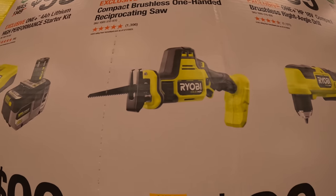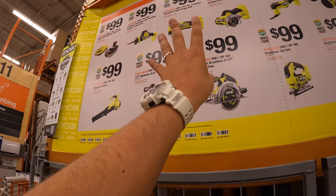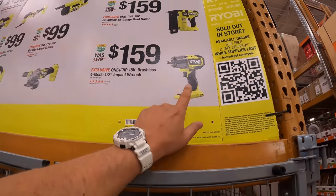You can also get the 3.125-inch right-angle drill driver, the single-handed reciprocating saw — which I've done plenty of videos on — it is a powerful single-handed reciprocating saw. I've done plenty of versus videos on this as well.